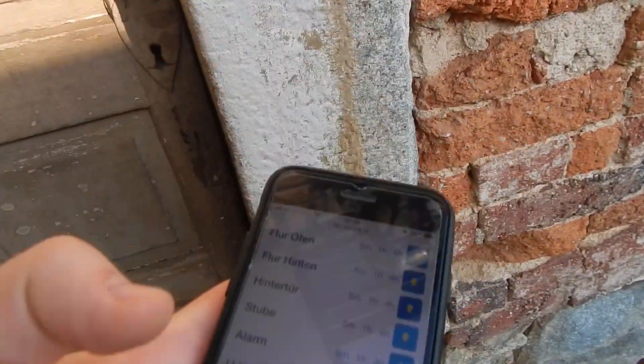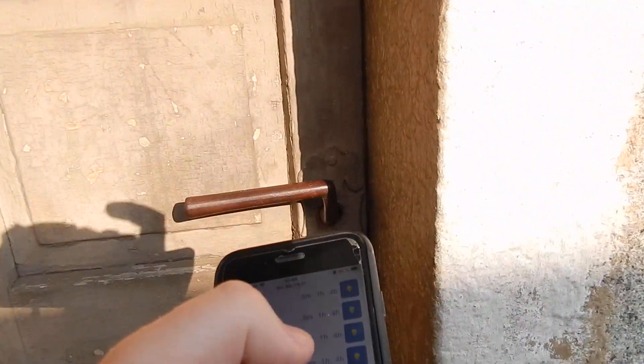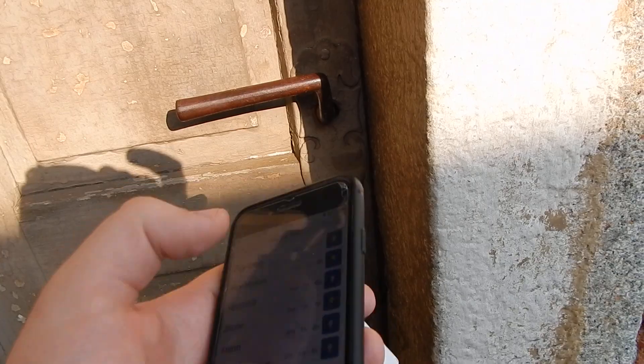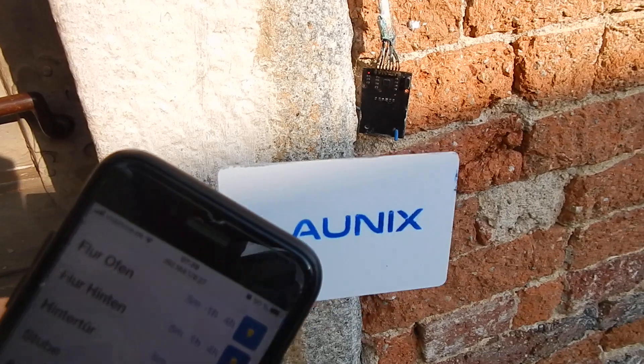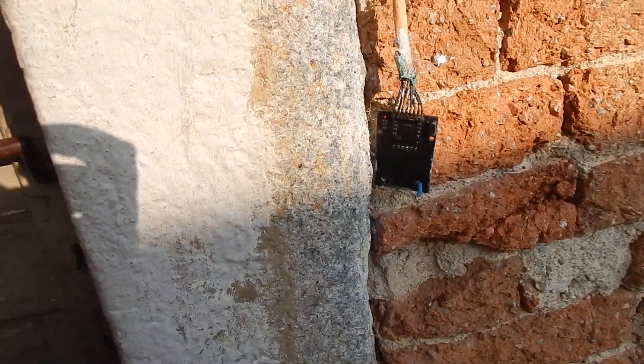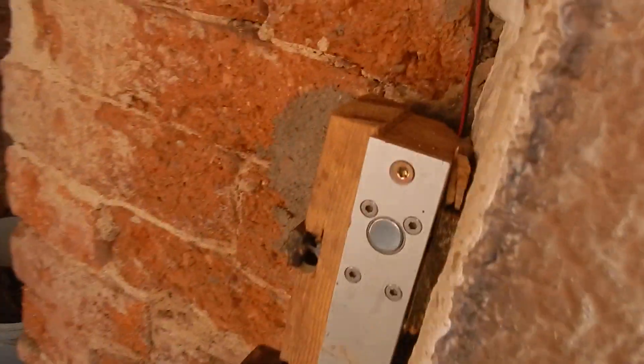I will lock the door now. You hear a light click. I have these RFID cards, and I hold them there and then the door opens again.